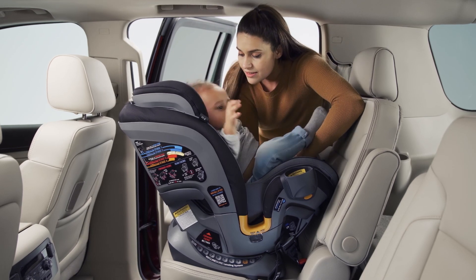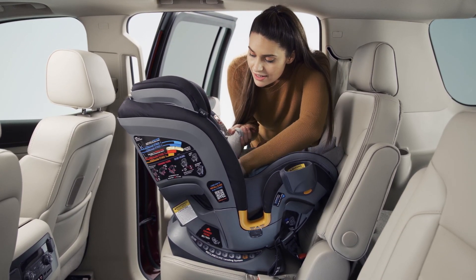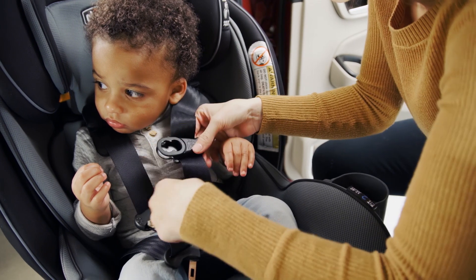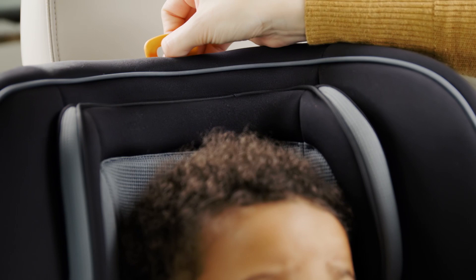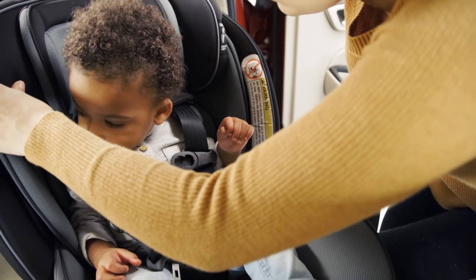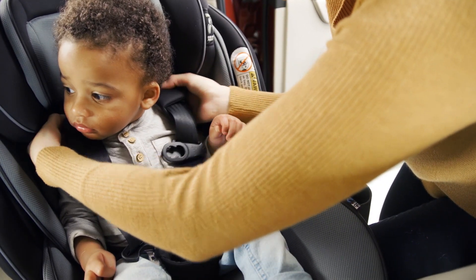Place your child in the Fit4 with their back flat against the back of the seat. Pull the harness straps over their shoulders and around their waist. Adjust the harness strap height position up or down by pulling up on the headrest adjustment tab and repositioning the headrest. Make sure the headrest is locked into position and the harness straps are at or below the child's shoulders.